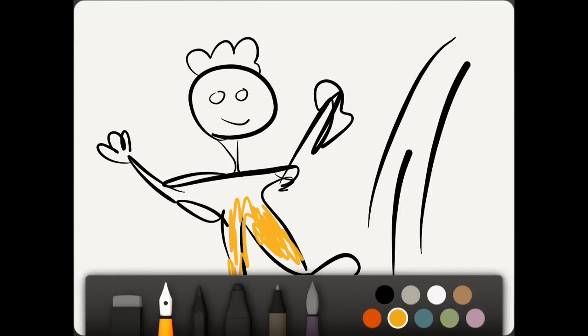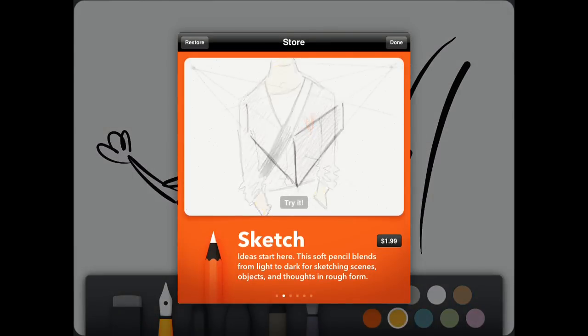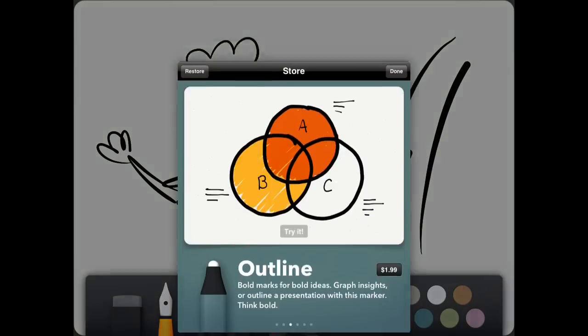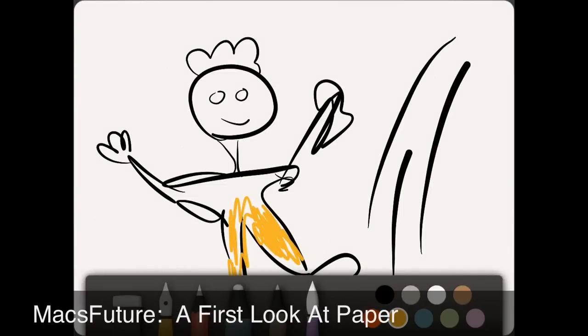I purchased for $2 each these other tools. Here's a sketch tool at $1.99, and here is the outline tool, which is like a magic marker. If you want to buy all of them, you can get all four for $8. Here on the far end is the paintbrush tool — watercolor — and it's really nice.